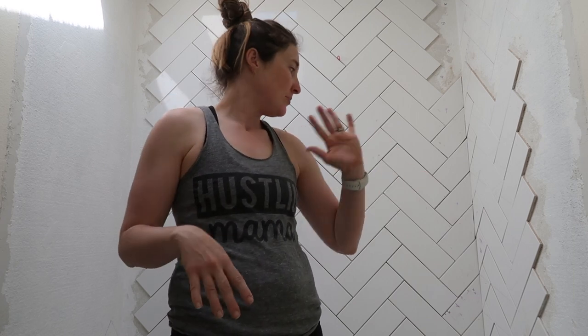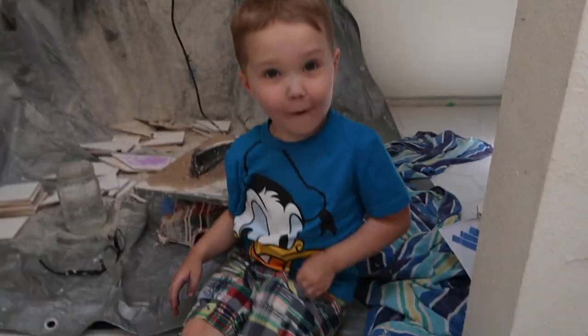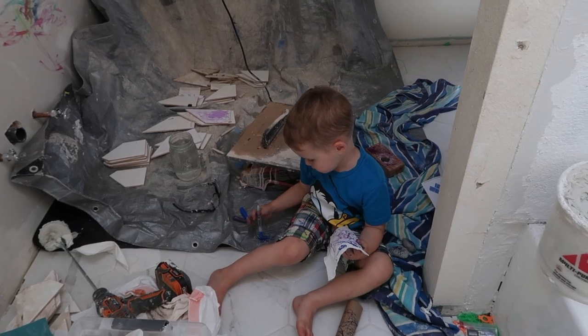I can get over here and put the schluters to have a nice edge. I'm pumped to get this done. This has been a project for a while and I'm excited to finish it, enjoy it, take a nice bath in here, put my feet up, read a book, and enjoy the fruits of my labor. Let's keep going — this has been my lovely assistant who likes to mark everything artistically.